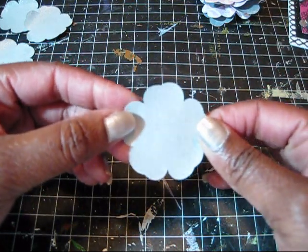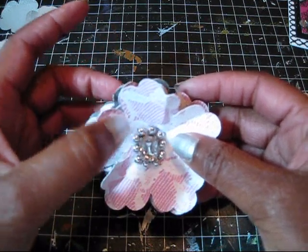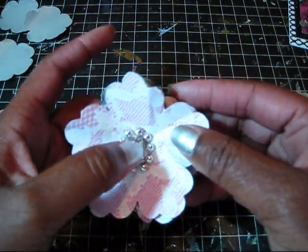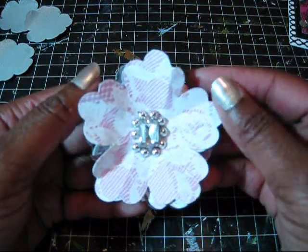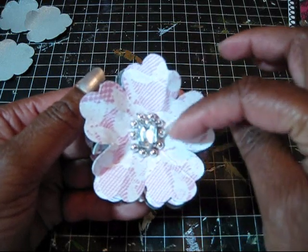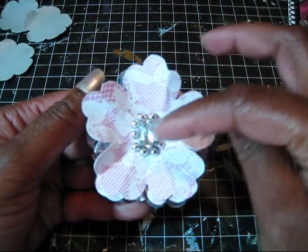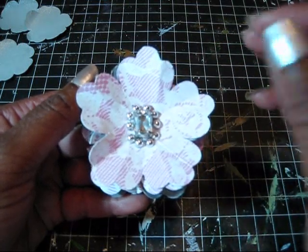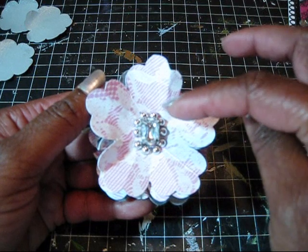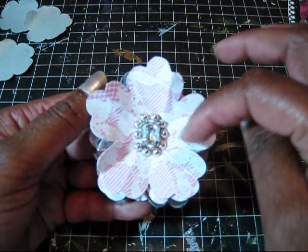If you're not looking for that type of coverage, you might want to use a different spray. You'll also need some sort of button, bling, big brad, or something to go in the middle — it all depends on how big your flower is. Once you put it on, you'll be able to tell if you need a bigger or smaller one. I chose to add something extra around the centerpiece because the big bling alone wasn't enough. A tip: get bling or pearls or beads on a strip — that will help you tremendously.